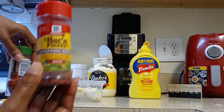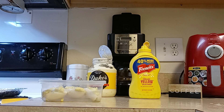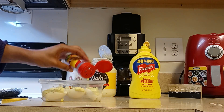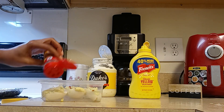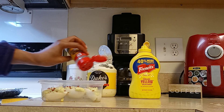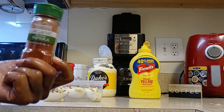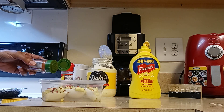I'm going to add a little bacon bits on top. Add a little smoked paprika just for color.